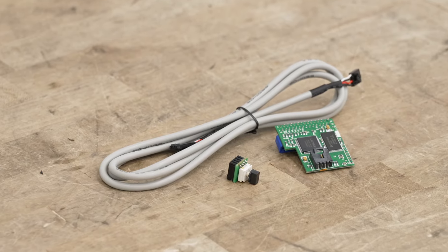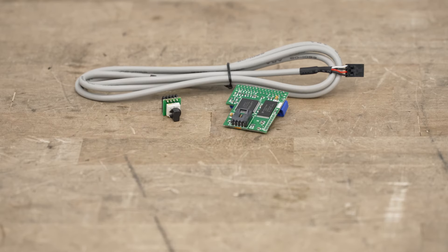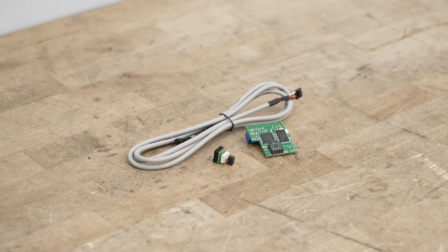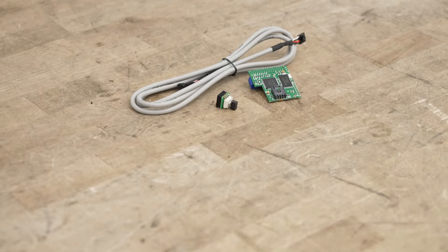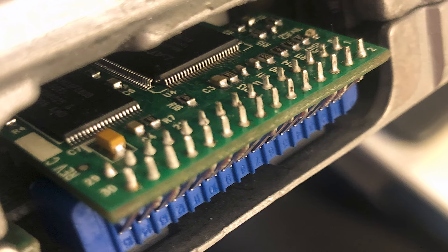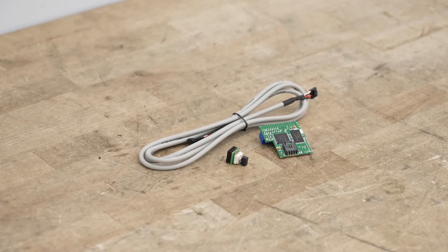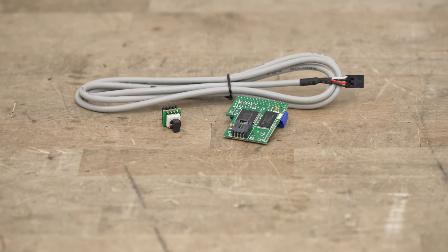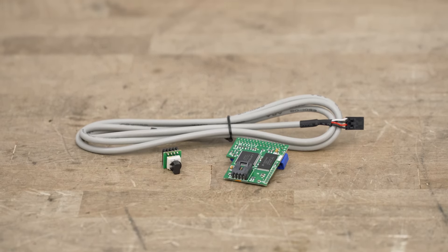These two tunes will be loaded on the SCT four-bank Eliminator chip, controlled by a dial selector along with a long cable. And I really like this design — yes, it might be a bit dated, but there are some perks. Unlike other tuners that take minutes to change tunes with the car off, you can swap tunes on the fly simply by turning this knob and extending it to the ECU thanks to the six-foot cable.